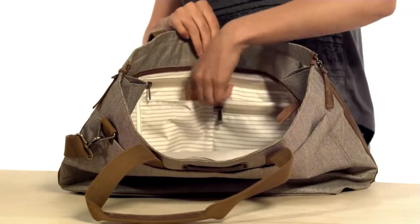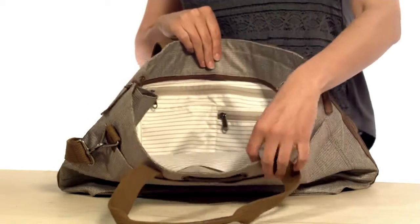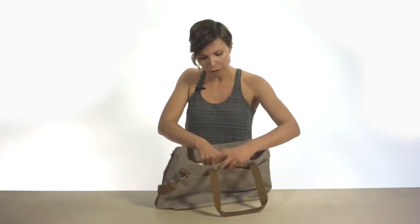There are two slash pockets and two zippered pockets here for keeping smaller stuff organized, and a larger snap pocket here which is good for carrying a book or a magazine.